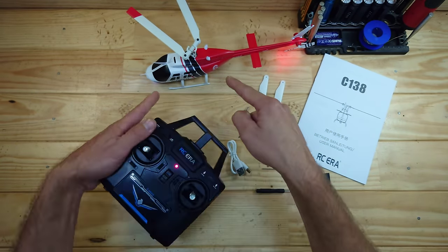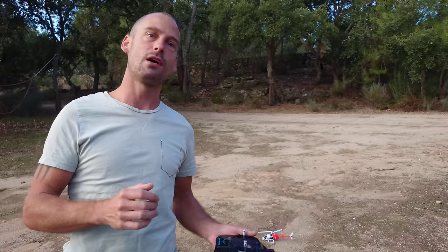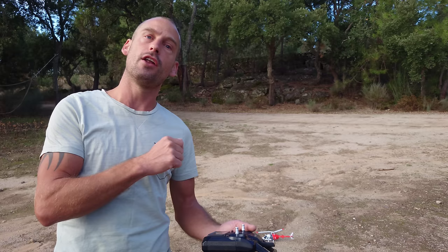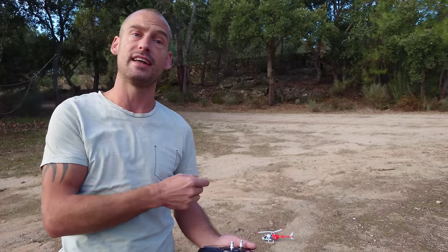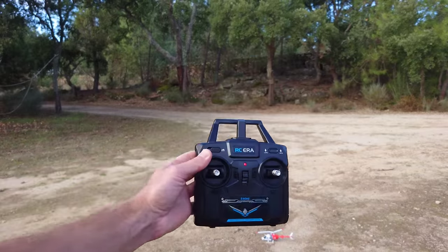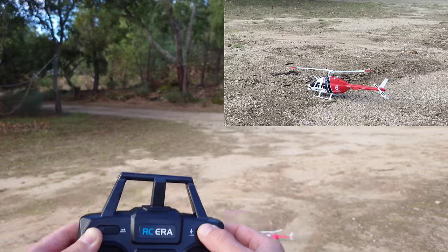Now it's time to take off, but let's not do it inside — let's take this thing outside and see how it flies. Oh no, it's raining, we can't go outside! But it's been raining for the last couple of days and finally we've got some blue skies, so now it's time to test this little helicopter. This is the first helicopter I've owned; I've flown a couple of drones before but never a helicopter like this. Wish me good luck! We're going to use the one-button take-off — let's press it and see what happens.